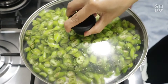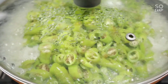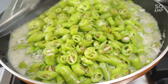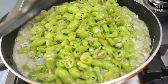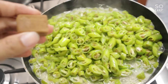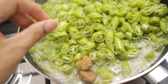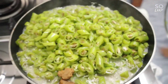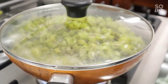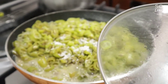Takpan natin. Let's cover it. Lagyan natin siya ng isang pork cubes — pampalasa. Asin. Higyan natin ng asin pampalasa. We add a pork cube for seasoning, then salt for flavor.